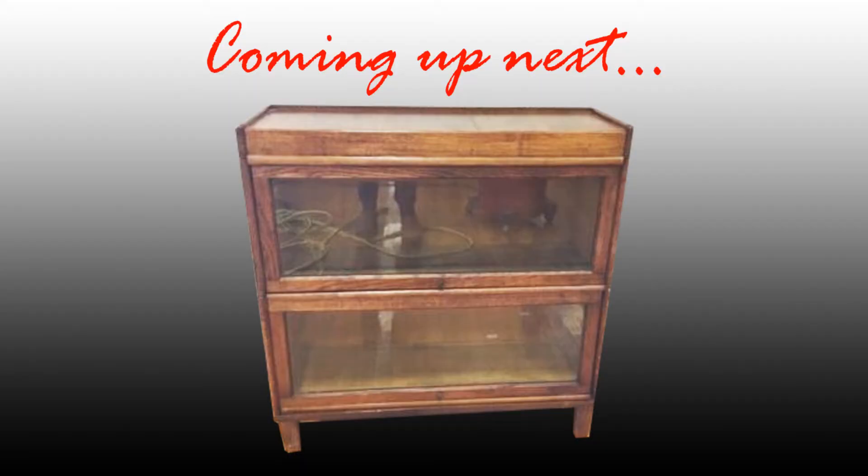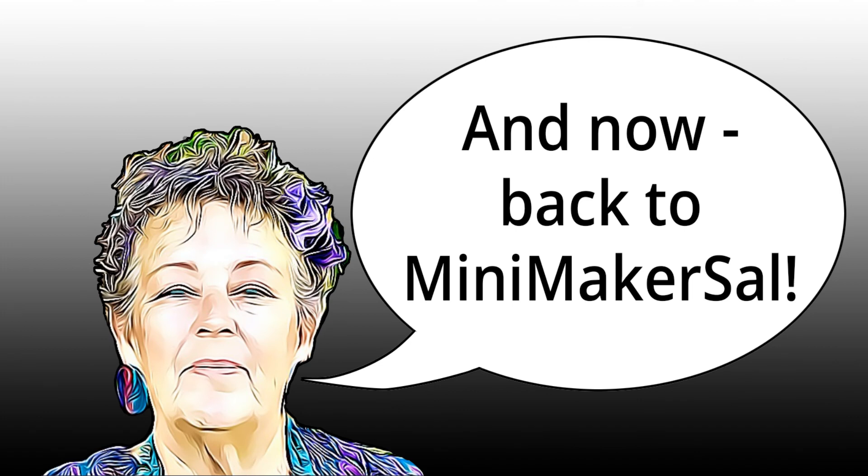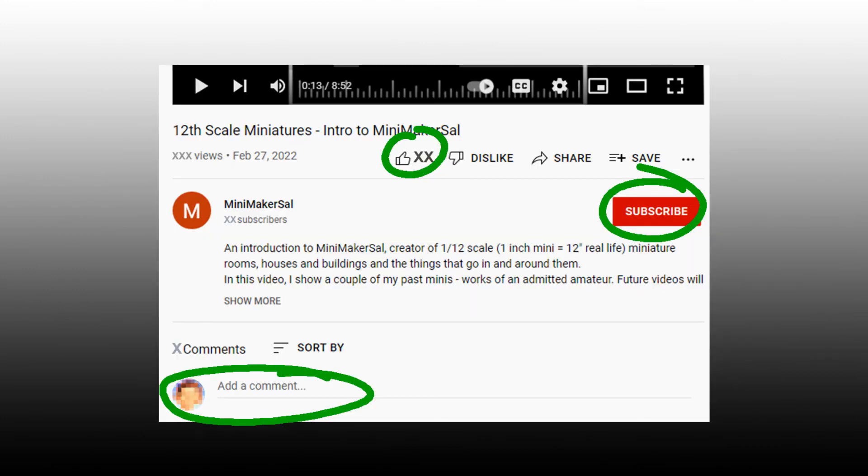The next thing Mini Maker Sal is going to make is an antique style lawyer's bookcase, similar to a full-sized one — that'll hold the mini books she has yet to make for her library book nook. Tippy caught you up, so thanks for viewing this. I hope the right things and the wrong things I did making the globe help you, or at least provided a few minutes of entertainment. Please like and subscribe and be sure to leave me a comment.